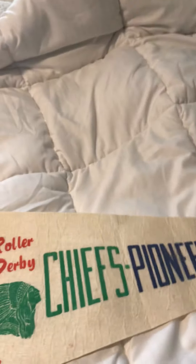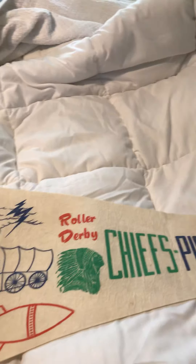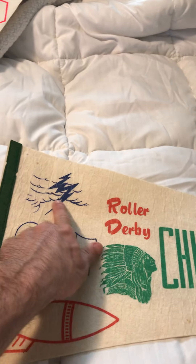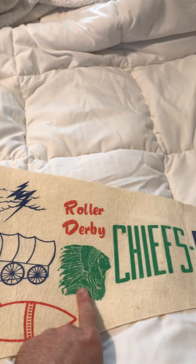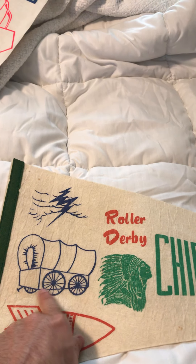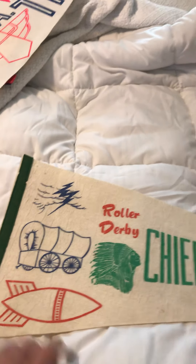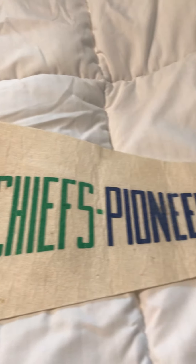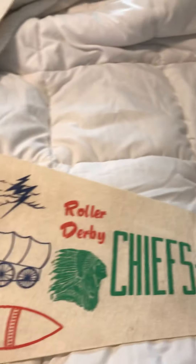I so wish there was video footage, but there's not — because all the games were taped over. But this is from 1973, and this is one of my favorite ones. I love all the logos here of each team: you have the Jolters, the Thunderbolt with the clouds, you have the Chiefs, the Pioneers wagon, and of course the Bay Bombers bomb. Right here it says Roller Derby, and here are the names: Chiefs, Pioneers, Bombers, Jolters. These are really really rare too, because these were only sold during that game.